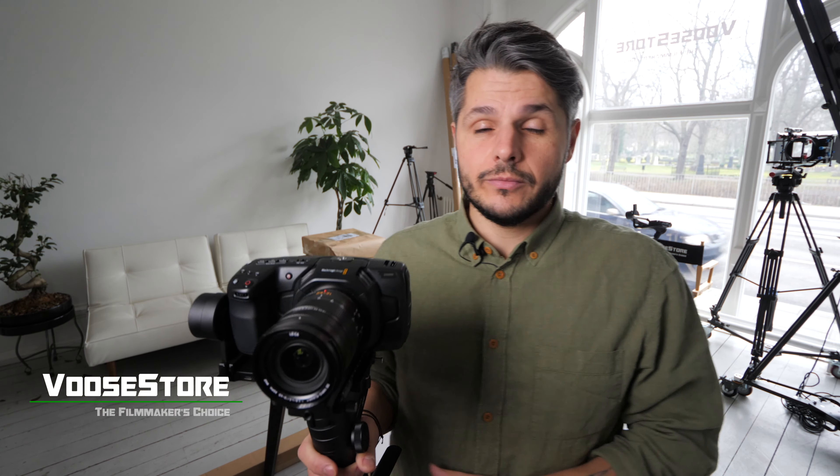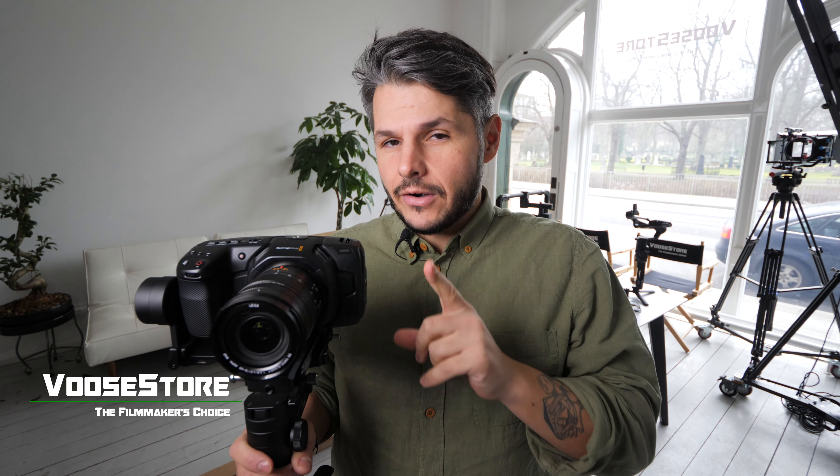Hi there everybody and welcome to the Vuzor YouTube channel. Today is going to be a very quick video because we're getting a lot of questions about the Blackmagic Pocket Cinema 4K camera and if it works together with the We Build Lab. The answer is, as you can see, it does work, but you have to do something to get it to work.